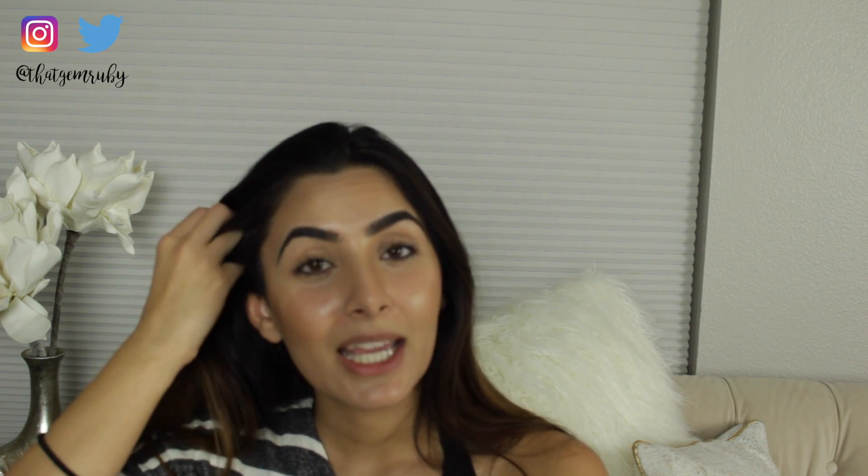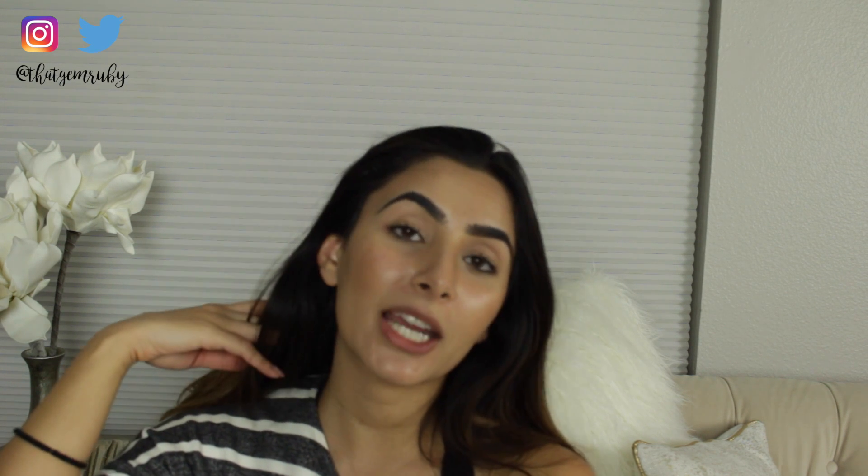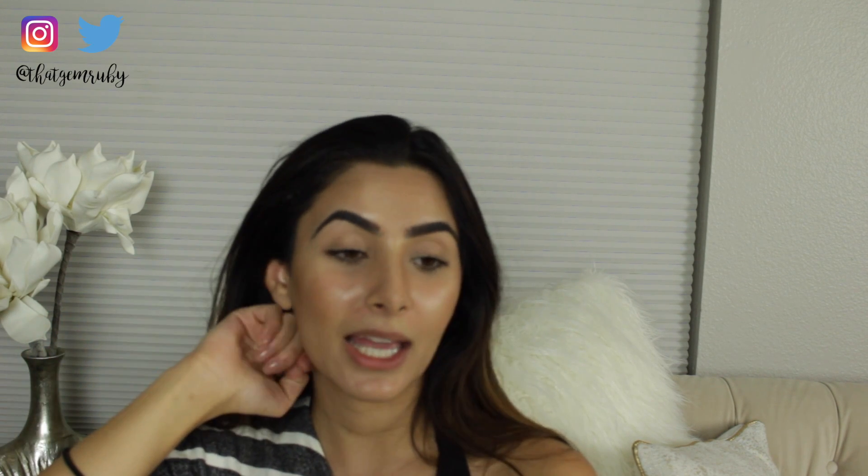Anyway, I'm gonna go get ready for bed now because it's past 10. I hope you guys enjoyed this and I hope it was helpful. Go ahead and check out some of my other videos — I'll leave links down below. Thank you guys so much for watching and I will see you in my next video!